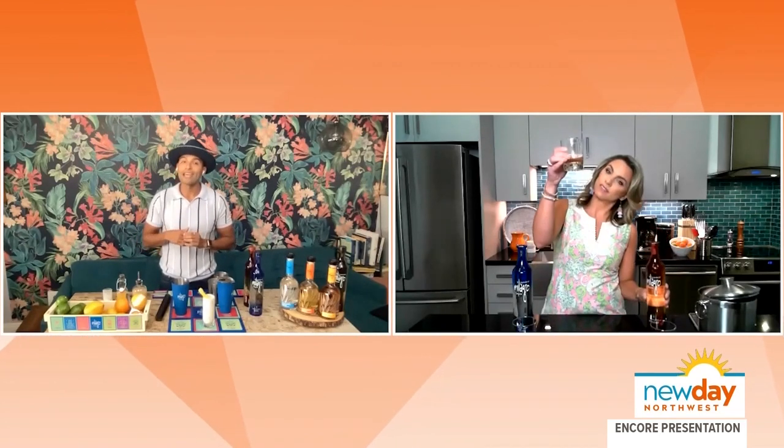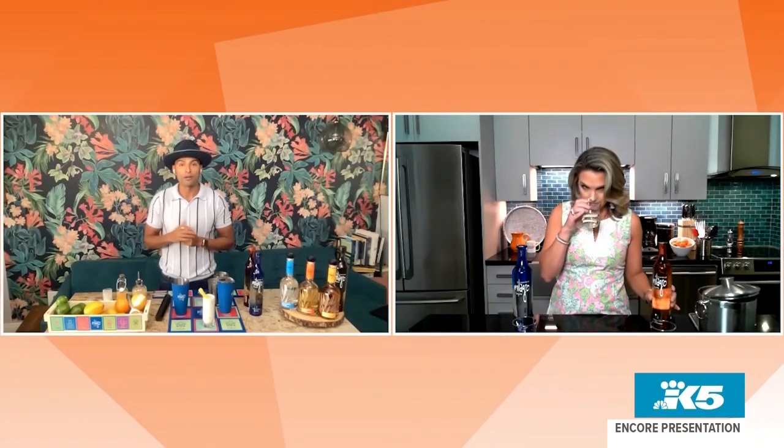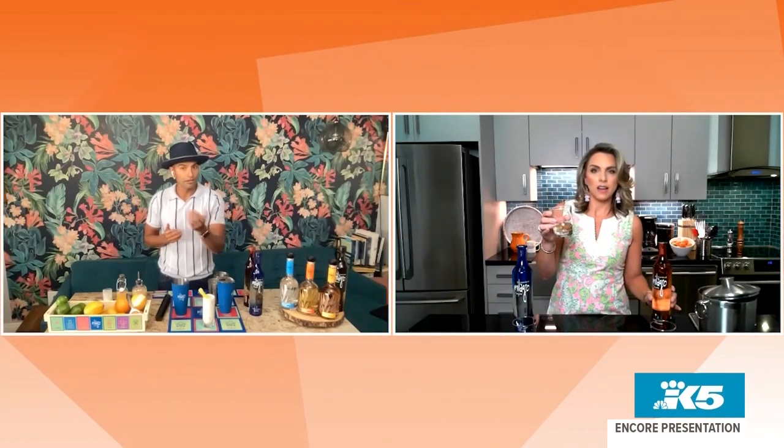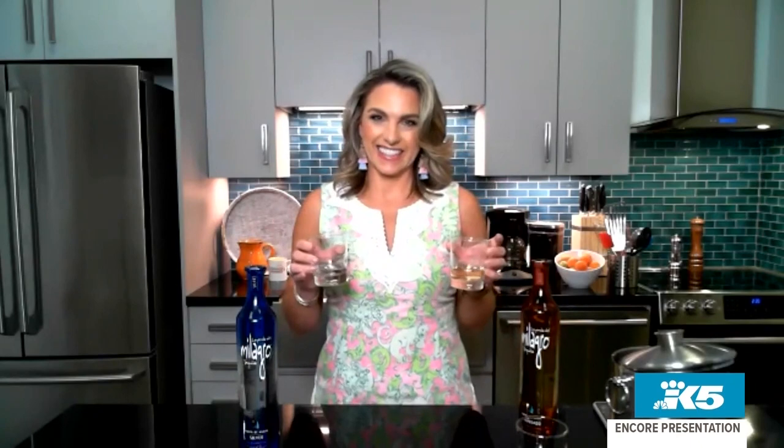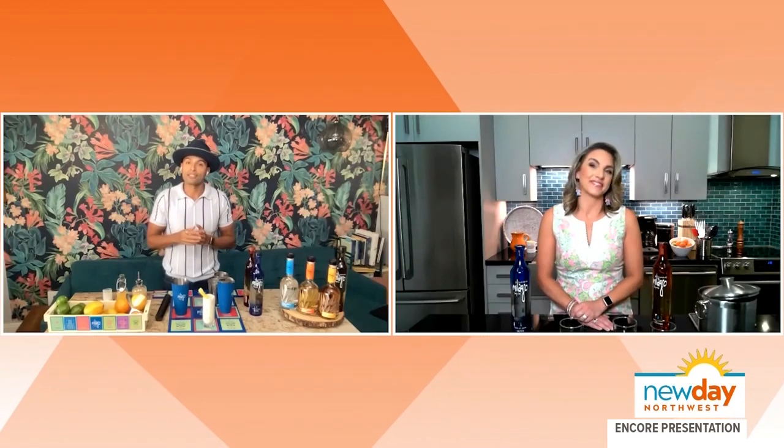Reposado in Spanish just means 'rested.' The reposado is aged for two to four months in American oak barrels, also known as whiskey barrels. You'll notice that beautiful golden straw color — a clear difference from the silver. You're going to get some toastiness and potentially some peppery notes. There's no right or wrong answer; it's about enjoying your specific situation and having a good time with Milagro Tequila.